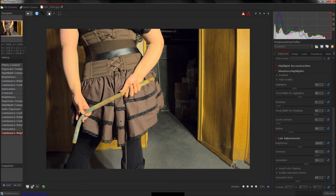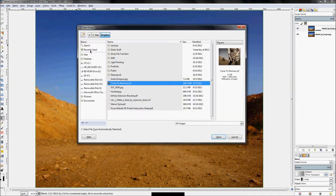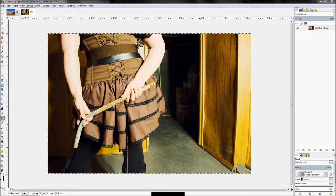Now let's switch back over to GIMP, hit File > Open, and open that image. Now that the image is open, let's work on it.